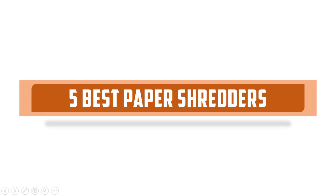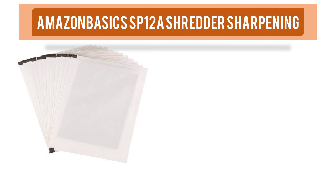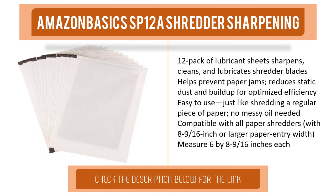The five best paper shredders. Item number five is the Amazon Basics SP12 shredder sharpening 12-pack of lubricant sheets. It sharpens, cleans, and lubricates shredder blades, helps prevent paper jams, and reduces static, dust, and build-up for optimized efficiency. Easy to use — just like shredding a regular piece of paper, no messy oil. Compatible with all paper shredders with an 8 and 9/16-inch or larger paper entry. Each sheet measures 6 by 8 and 9/16 inches.